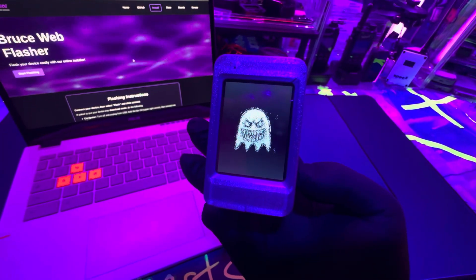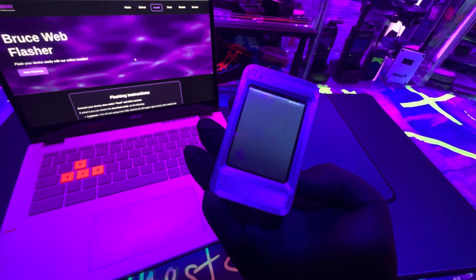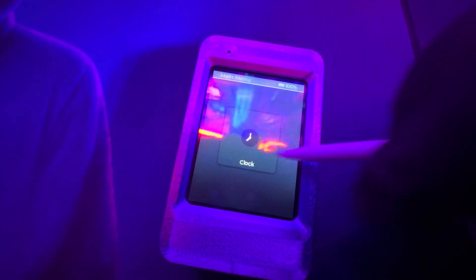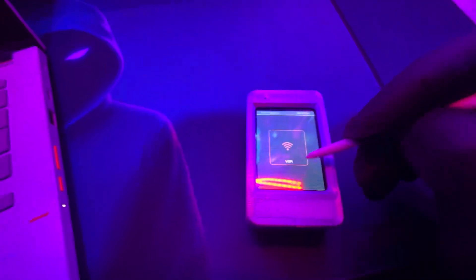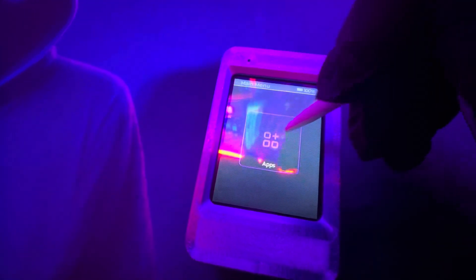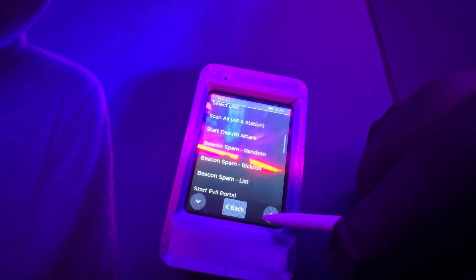Welcome back to the channel. Today I'm going to be flashing Bruce firmware on the Rabbit Lab Phantom. This device has firmware already on it that allows you to do pen testing right off the bat, so this is one of the few gadgets you can buy that's ready to go. There's nothing wrong with the firmware that's already installed on this device, but I'm just used to the Bruce firmware, so that's why I'm going to be putting it on this device.